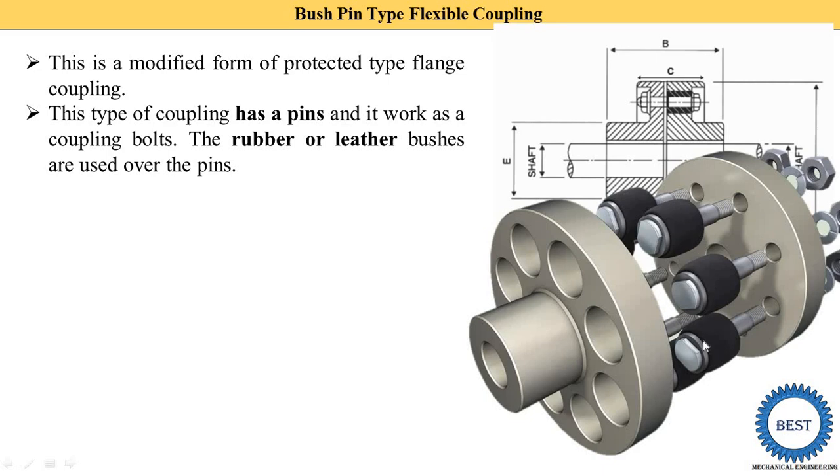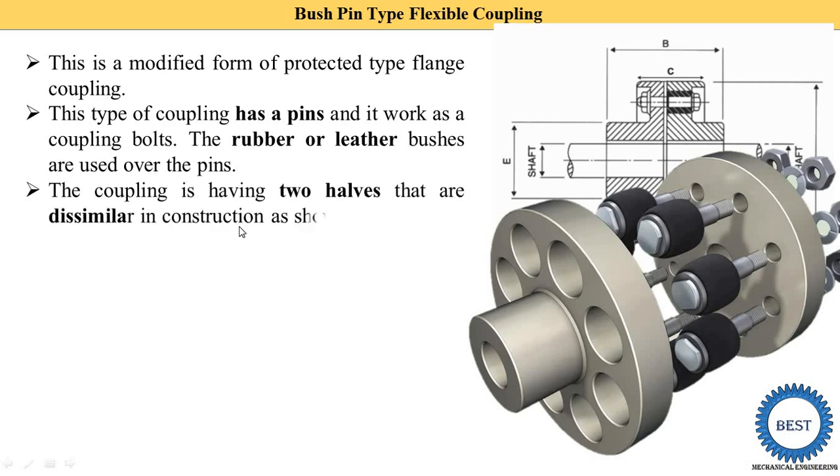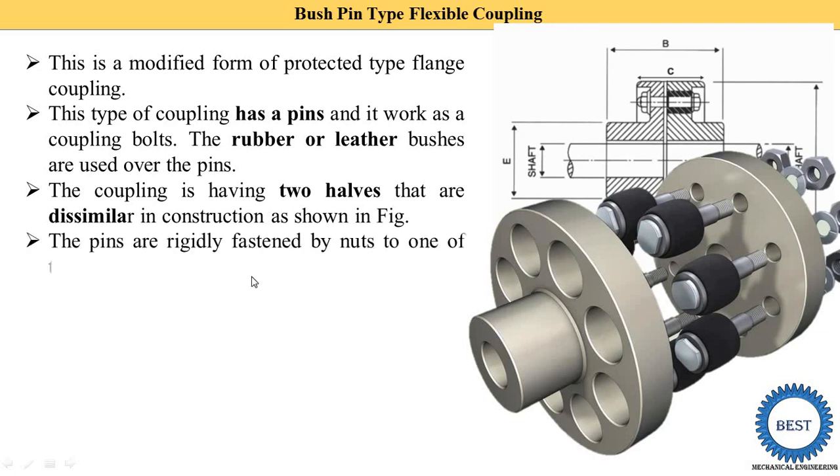The leather bush part is inserted into the second flange. This is the first flange and this is the second flange. The coupling has two holes that are dissimilar in construction. In one flange the smaller hole is provided, and in the second flange the hole size is larger.